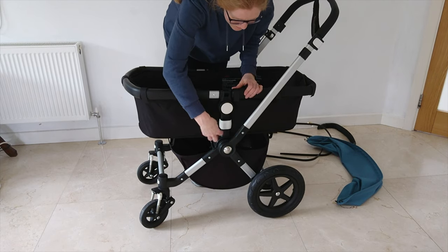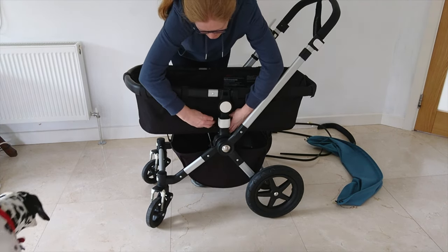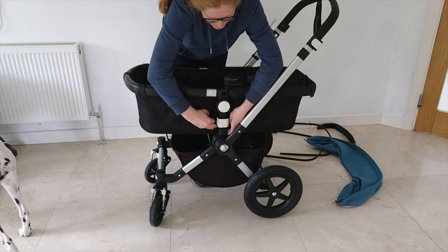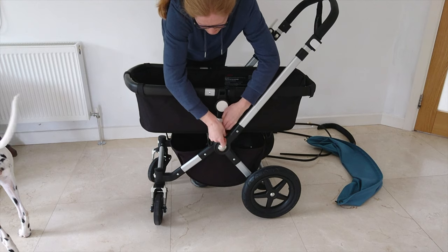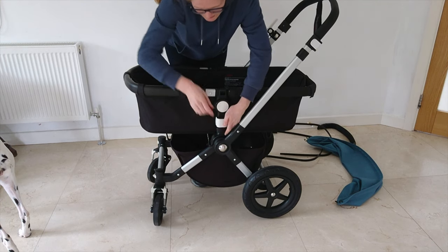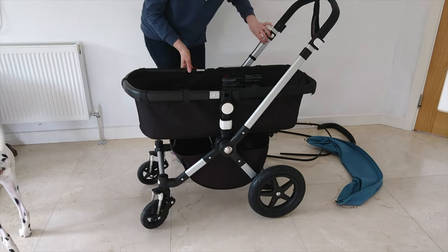At either side of the stroller you'll see that it has velcro belt straps on either side. When I first got my buggy I thought it was a bit unstable, but it actually turned out that I hadn't tightened these velcro straps.